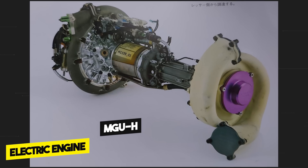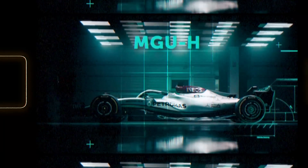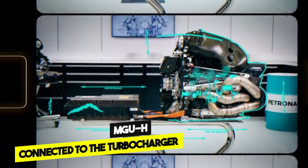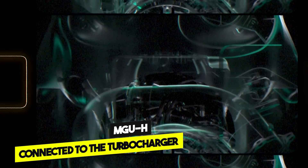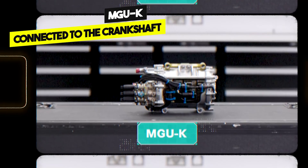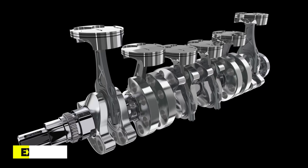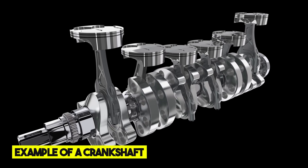This engine also has a turbocharger, which we will see in the second episode. The second engine is an electric engine called MGU-H, which stands for Motor Generator Unit Heat. This engine is connected to the turbocharger, and we will see it in the second episode. The third and final engine is the MGU-K, which stands for Motor Generator Unit Kinetic. It's also an electric engine connected to the crankshaft, and we will see it in the third episode. So today we see the first of these three engines.